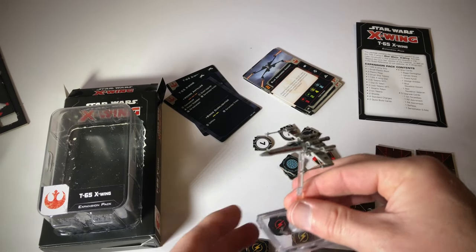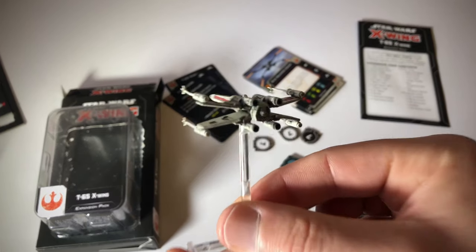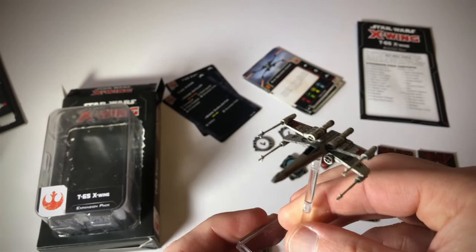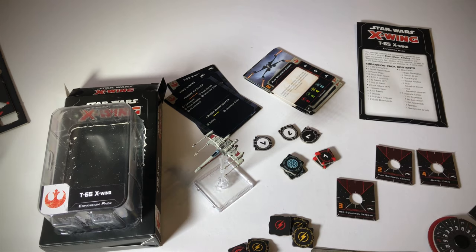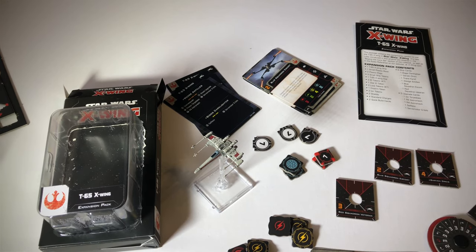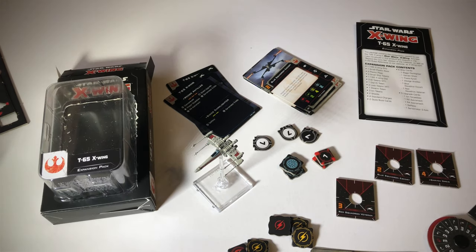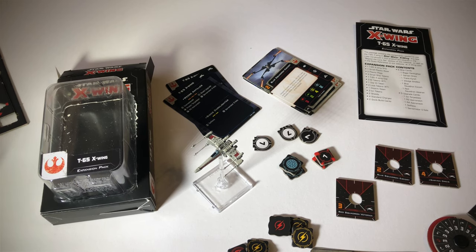So that's it — this is the T-65 X-Wing expansion, this is what you get, and this is my first expansion for the Rebel Alliance. Hope you enjoyed this video. I'll leave purchase links in the description below. If you have any questions or feedback, leave those in the comments below. If you enjoyed this video, give me a like — I appreciate that. As I purchase more ships, I will share additional unboxing videos. Wishing you an awesome day. I'm Sean Toomey, and I'll chat to you soon. Cheers.